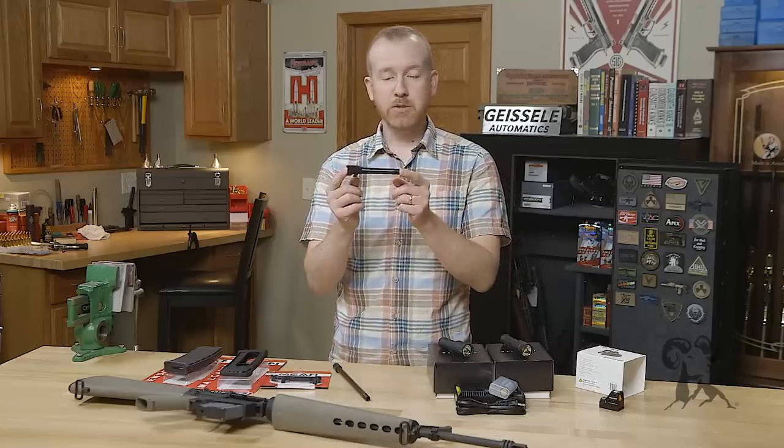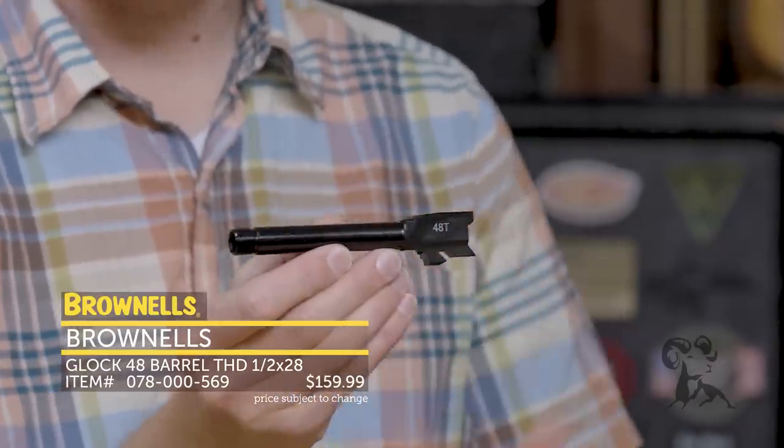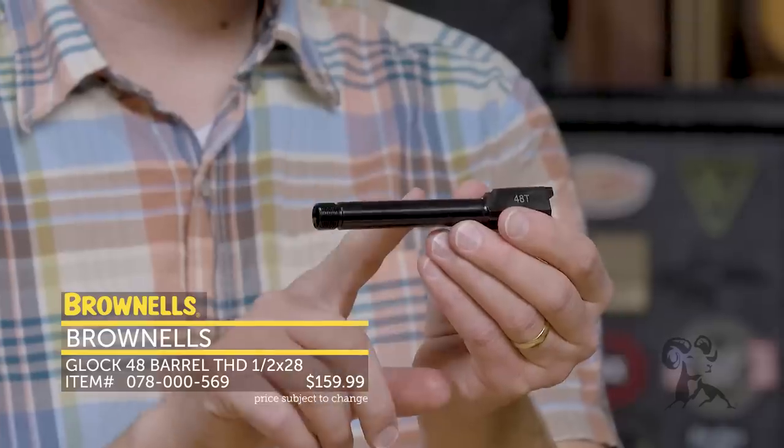New from Brownells, we have quite a few new Glock barrels showing up. Right here we have a Glock 48 barrel — I think this is probably one of the first ones on the market. So if you just picked up one of those Glock 48s, you can get these. We have them available in a standard configuration.